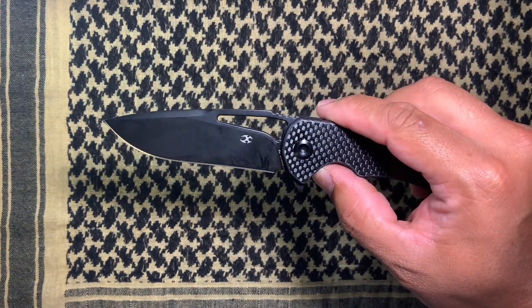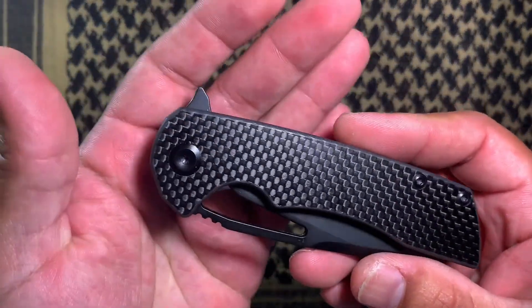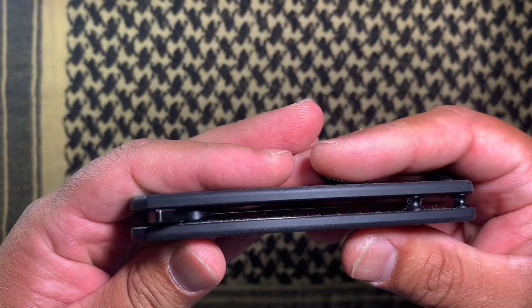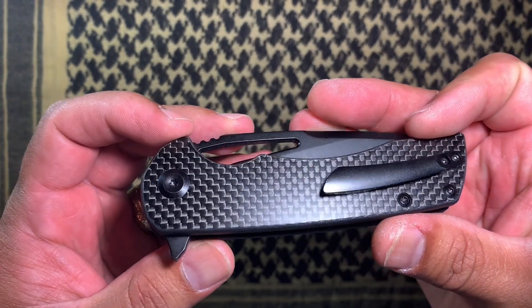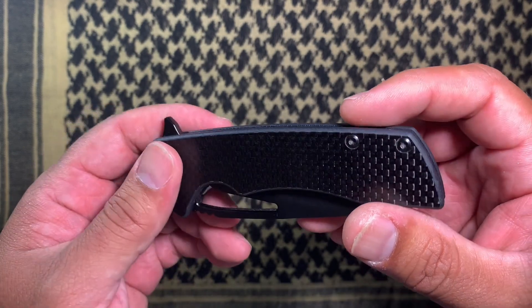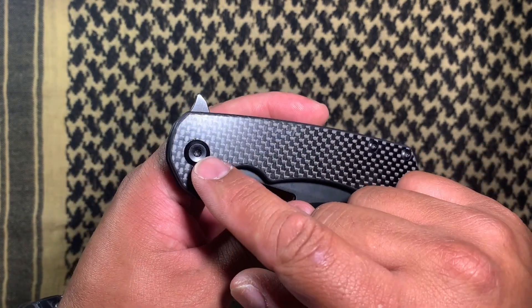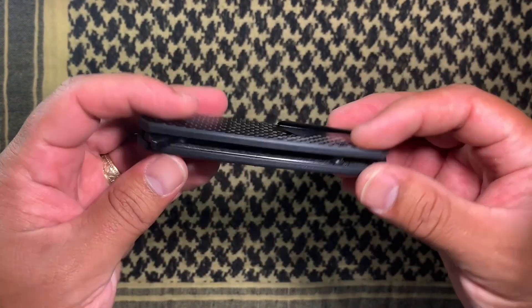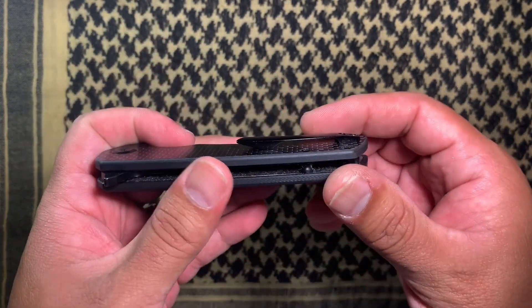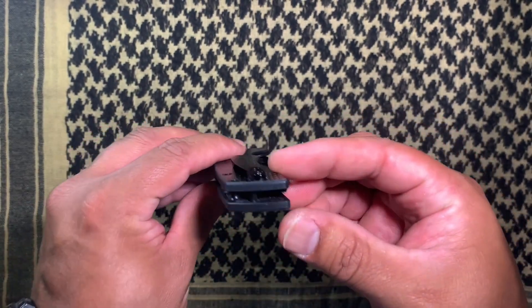This one has got the carbon fiber scales — they do make this in G10 as well as Micarta. You can see it's got steel liners; they are not milled out. The hardware on this is T8 for the body, T10 for the pivot. T6 on the clip. The clip is right-hand only, but it is a really nice clip — it's a 3D sculpted or machined clip, whatever you want to call it.